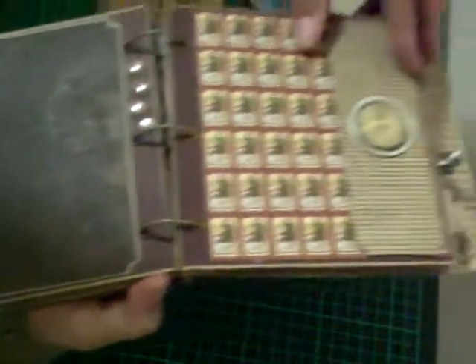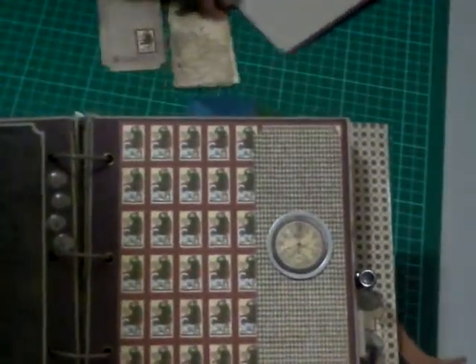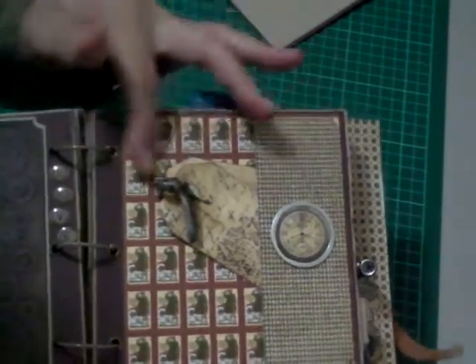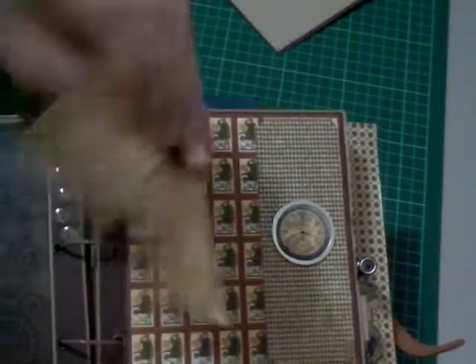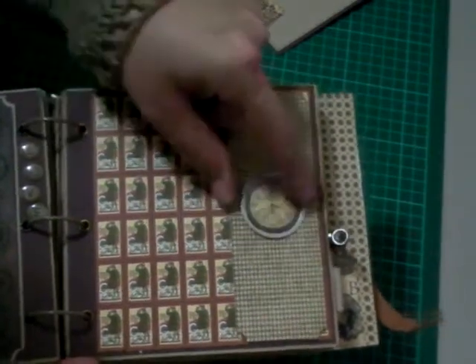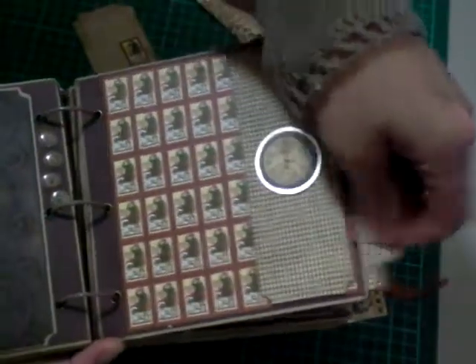Here's another page — you can slide in either a big journaling tag or a photo mat. I've done a couple of little ones with a journaling tag and old-style writing stamping. Then I cut out a little clock face and stuck it on a metal embellishment.